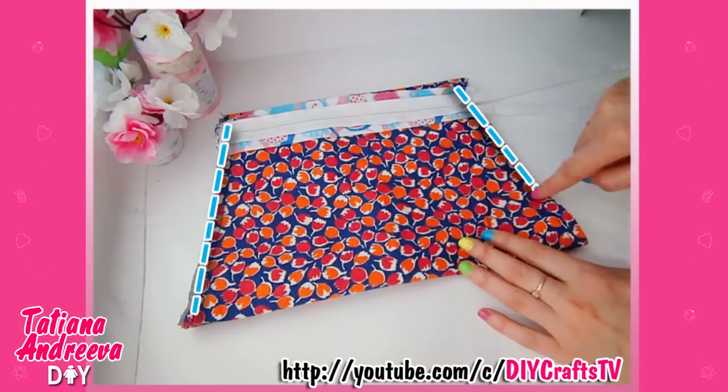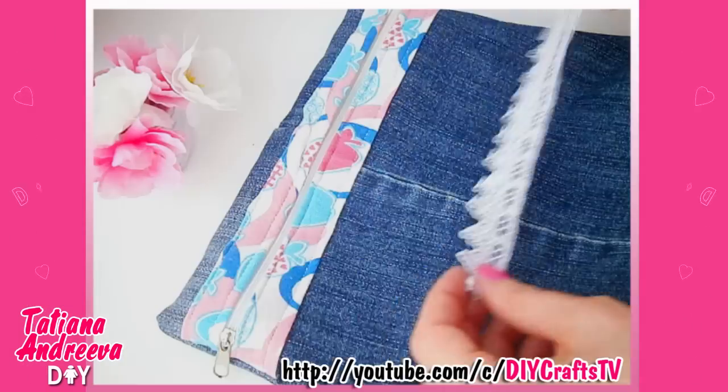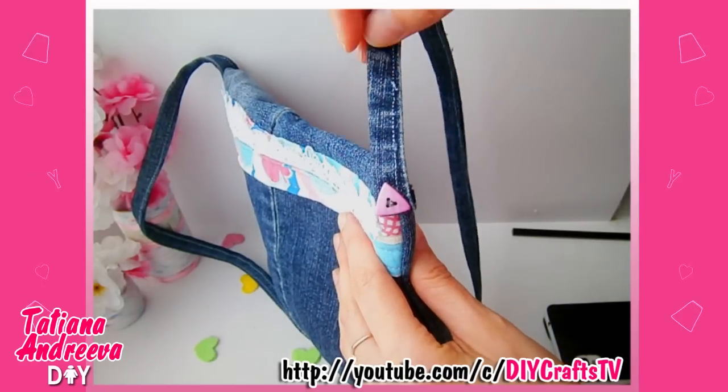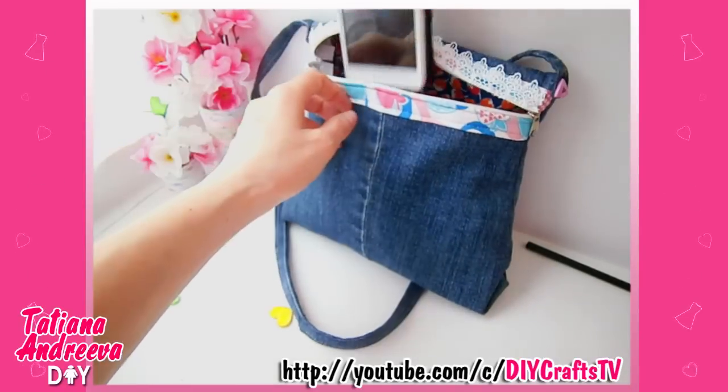Sew the sides, cut off the extra zipper, and turn the bag to the right side. Finally, prepare a long handle and sew it to the bag. I added some buttons — the bag is ready, just enjoy it!